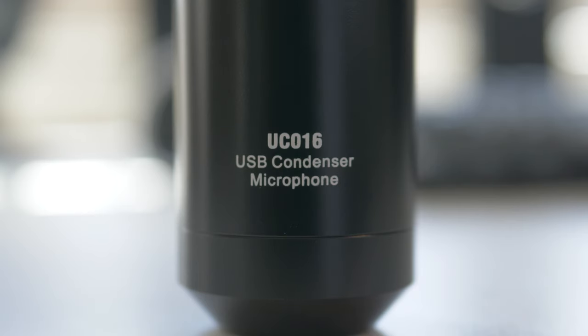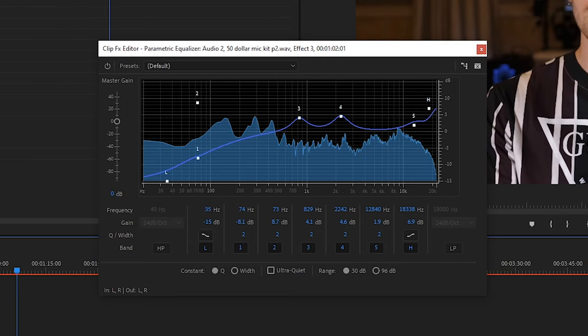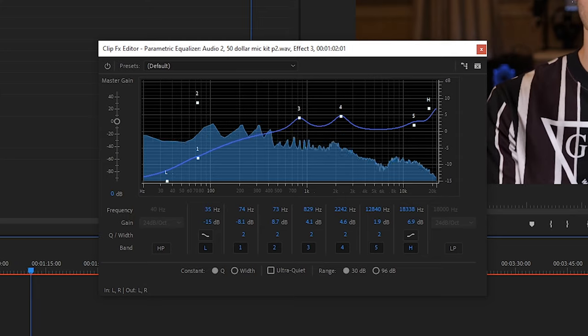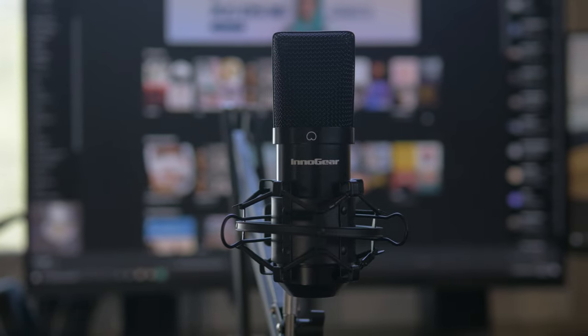I'm sure you can tell that this is much more pleasing to the ear. Here's a picture of the exact EQ so that you can alter the sound if you have this microphone, or any other microphone that struggles with the same issue. Basically, I just cut out a bunch of the useless lower frequencies and dampened that whole area in general, as well as made sure the mids and highs have plenty of room to breathe. Keep in mind I'm going to keep the EQ turned on for the rest of this video.